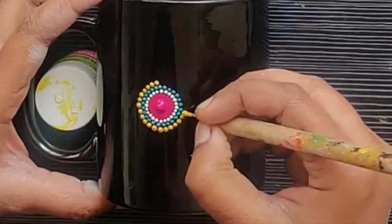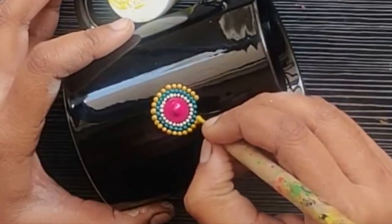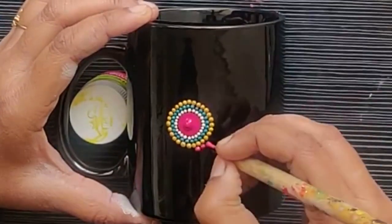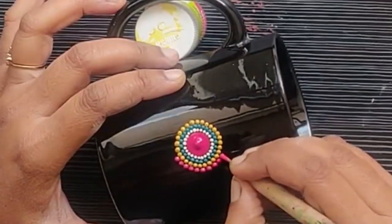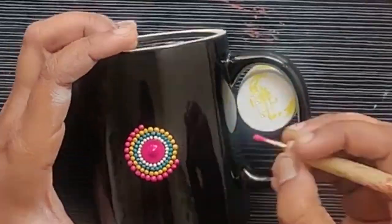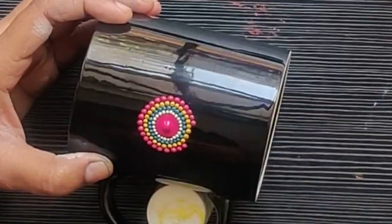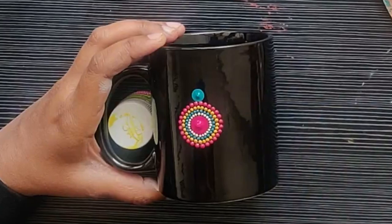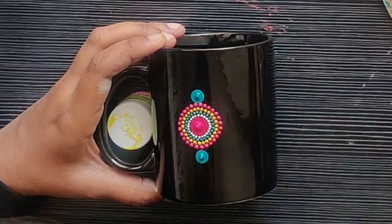You have to dip each time, or you can take a little more paint if you want to make two or three dots with one dip — in that case just take a little more paint. Similarly, I am continuing the fourth row using this bright pink — magenta pink color. These colors are all available in Folk Art paint. I'm now doing the bigger four dots using the bamboo tool and making a cross shape structure.